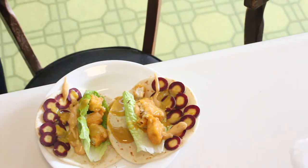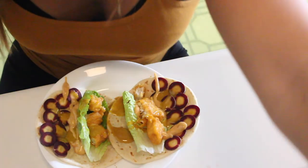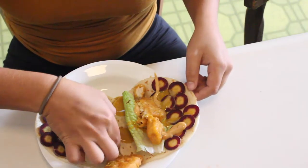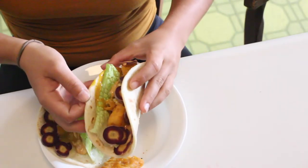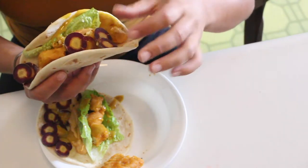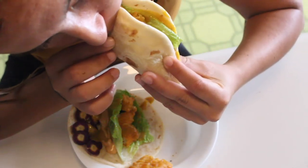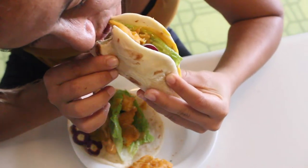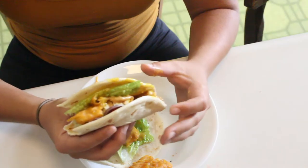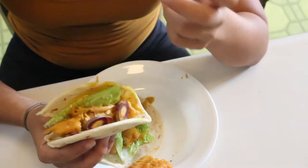I'm seriously gonna feast on this right now — I have an extra piece of fishless filet if I want some. This looks so good. Oh my gosh, that sauce is just on point. First bite — it's so crunchy and delicious! Wow, sometimes I amaze myself because this was so easy to do.